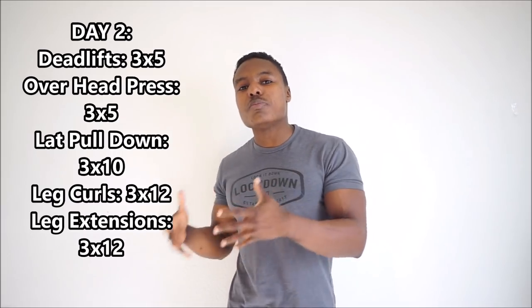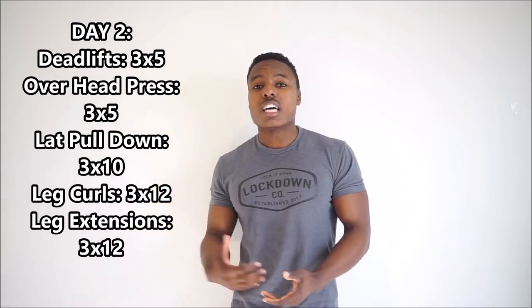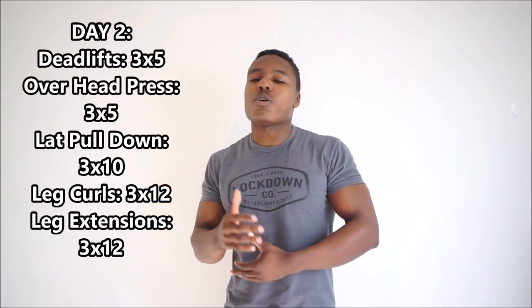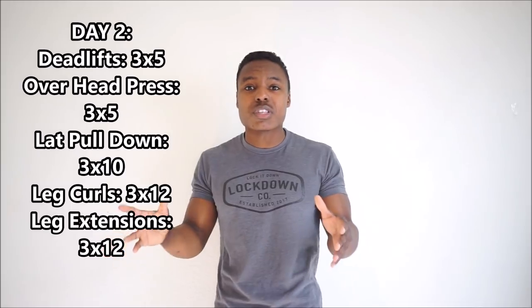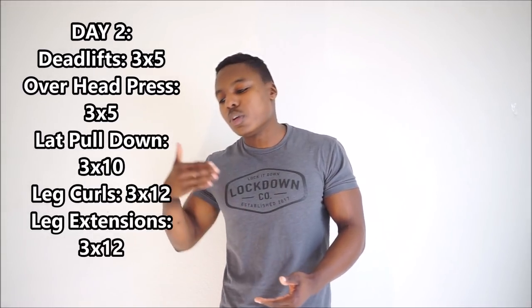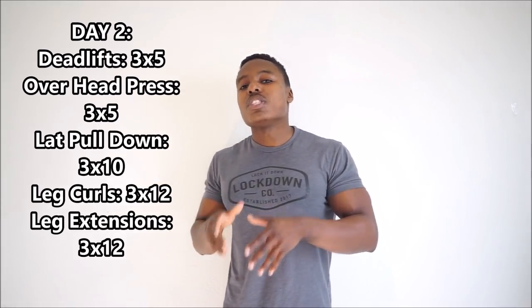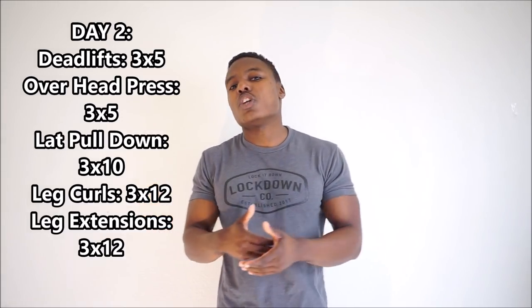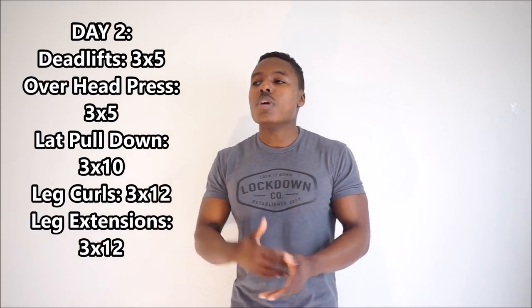Now going into day two, we're going to be covering some of the other moves. We had our squat-based movement, our horizontal press, our horizontal pull — now we're going to come in and do the deadlift, our hinge-based movement. The squat is pretty much quad-focused, whereas the deadlift is going to be focused on our glutes, our hamstrings, and really our entire posterior chain. It works pretty much 80% of the muscles in the body. Very important for building basic strength, back development, lower back development, glutes, and hamstrings. With the deadlift, instead of four sets of five, we're going to do three sets of five, because the deadlift is a more taxing movement that's harder to recover from, especially for beginners.